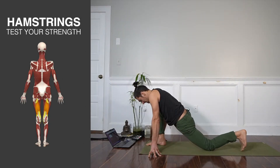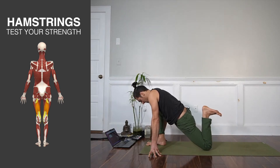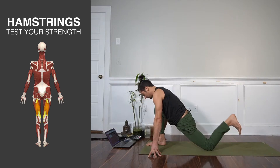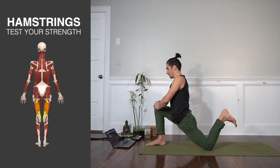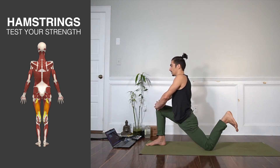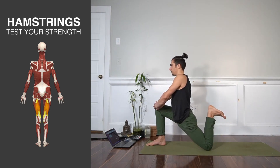Try to squeeze the heels as tight to the buttocks as possible so you get the full strength in the hamstrings. Option two would be to come up hands to the knee — like so. You really want to keep the foot flexed and pull, or just do repetitions to get the hamstrings engaged.